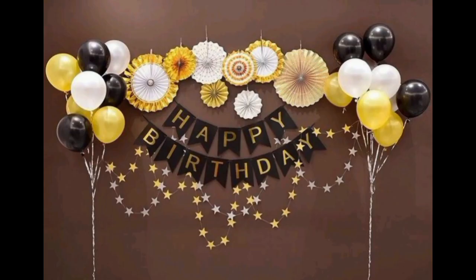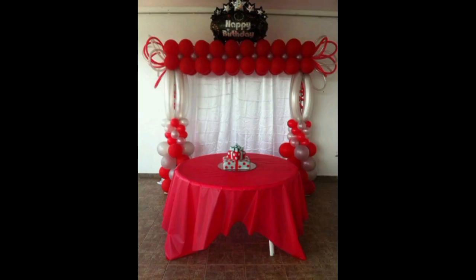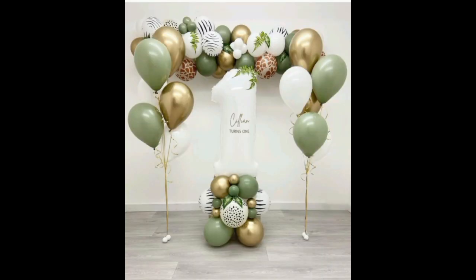Here you can use black, white, and yellow balloons. You can use elongated balloons, red balloons, and white balloons. You can also use stars and letters.